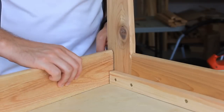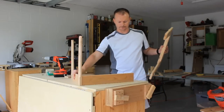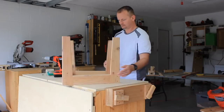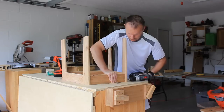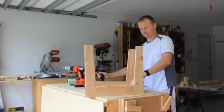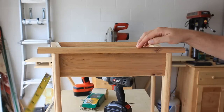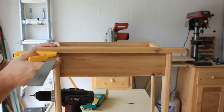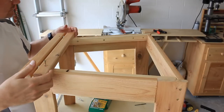Then I assembled the base upside down. To attach the top slats I matched the two side overhangs and set the front overhang at an eighth of an inch. I set one screw, made sure nothing moved, then set the second screw. I dug around the miscellaneous bin for something to use as spacers and then attached the rest of the slats.